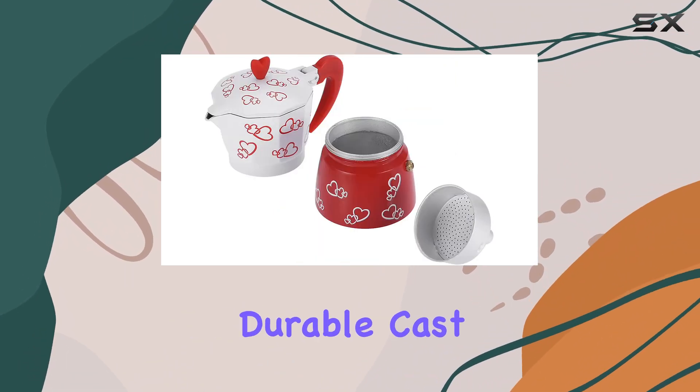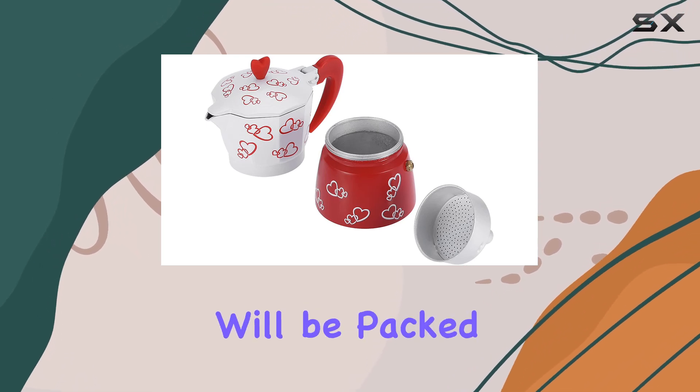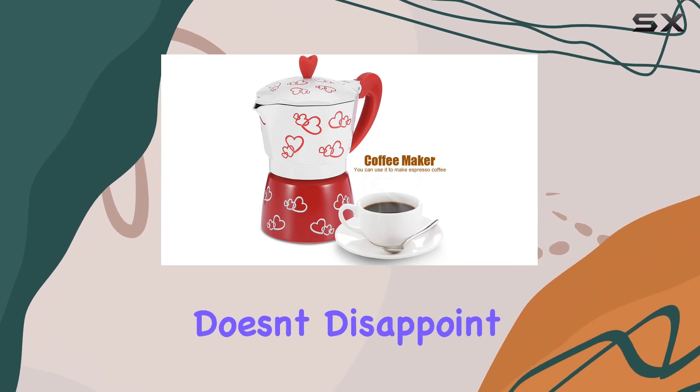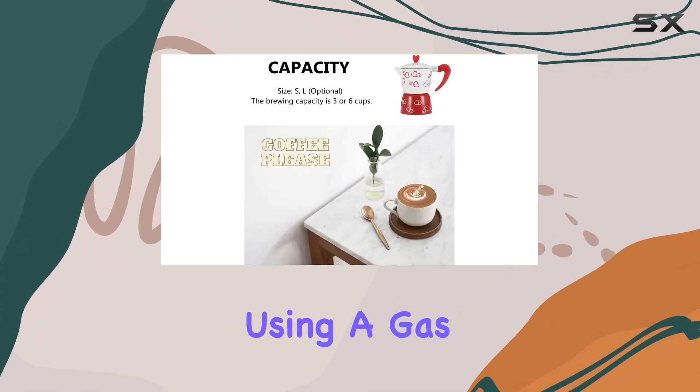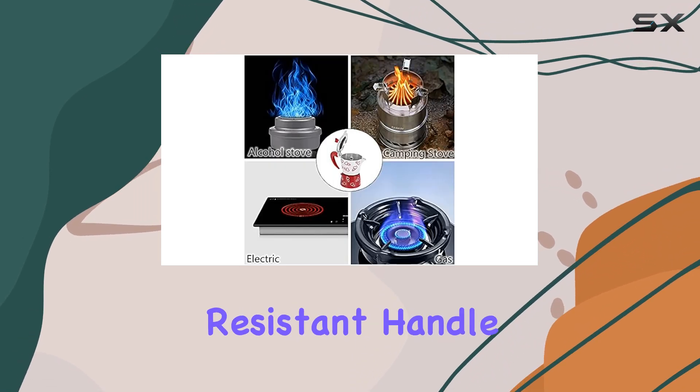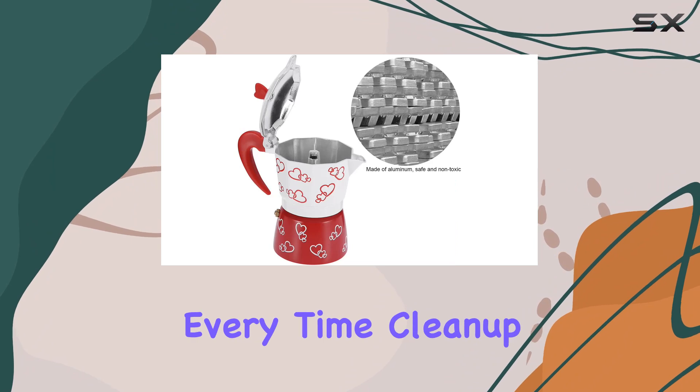And with its durable cast aluminum body, you can trust that every cup will be packed with flavor. Ease of use is key, and this espresso maker doesn't disappoint. Whether you're using a gas or ceramic stove top, brewing your favorite cup is a breeze. Plus, the heat-resistant handle ensures safe and secure pouring every time.